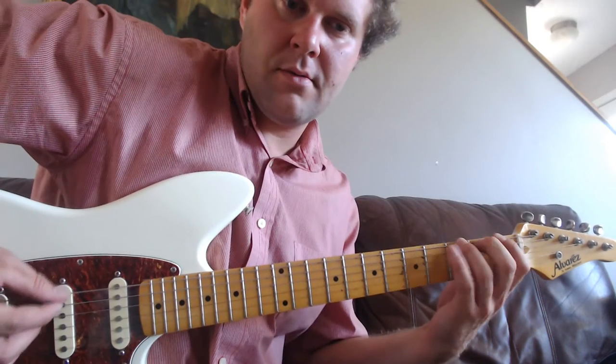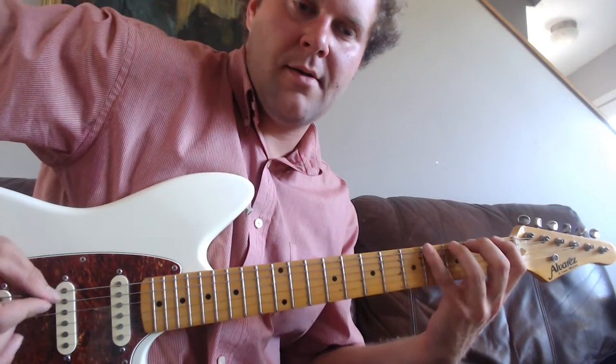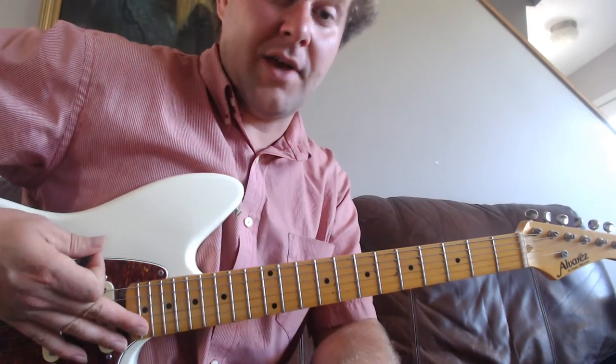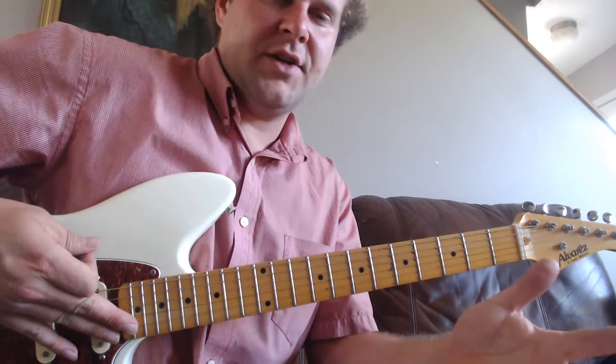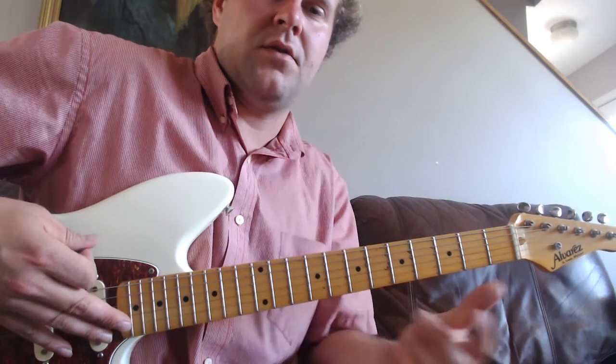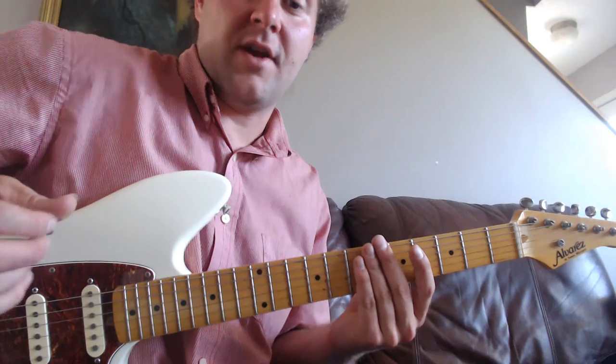Once you get good at fretting, you can incorporate the right hand cross-picking technique. Pretty cool, right? It's going to be hard at first, but just practice. I guarantee you'll get better. The hand-eye coordination between the left hand and the right hand is probably the most difficult thing about the instrument — just getting used to using both hands simultaneously doing actions that feel completely new.